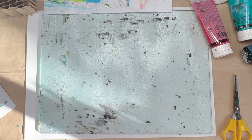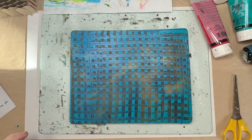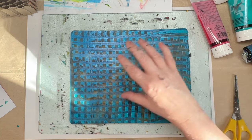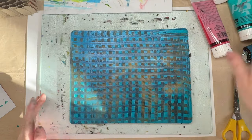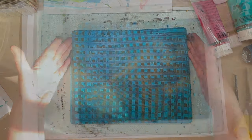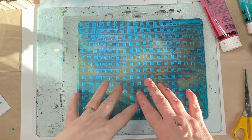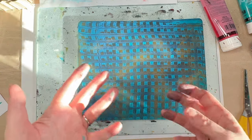We shall let this dry. This takes a bit longer because we've got a bit more of a buildup of the paint than we did when we removed most of it with the trousers. The more layers you put on the gel plate, the longer it takes to dry generally because you're getting the buildup.